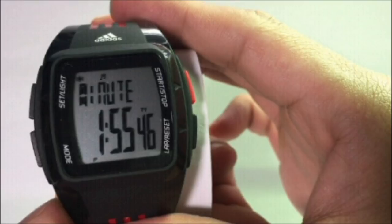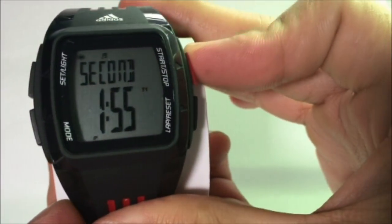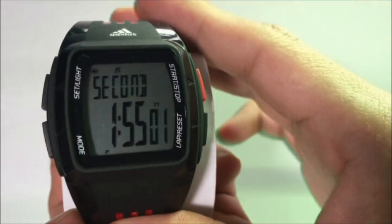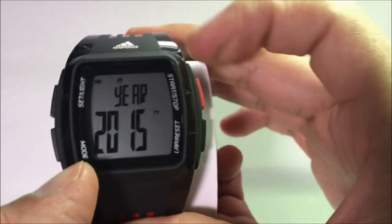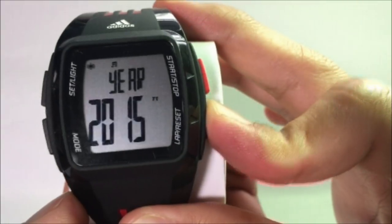To reset the seconds, press the Mode button and adjust the blinking number by pressing either the Start or Stop or the Reset button. Next, to set the year, press the Mode button and adjust the blinking number by either pressing Start or Stop to increase the number, or the Lap Reset button to decrease the number.